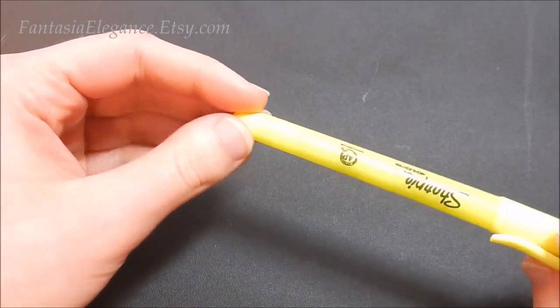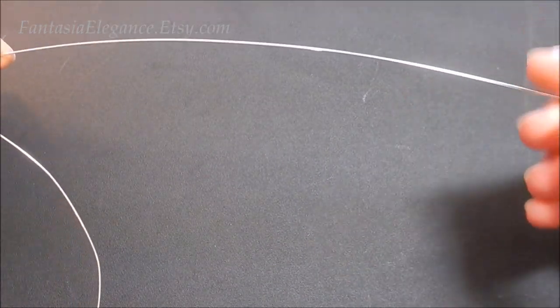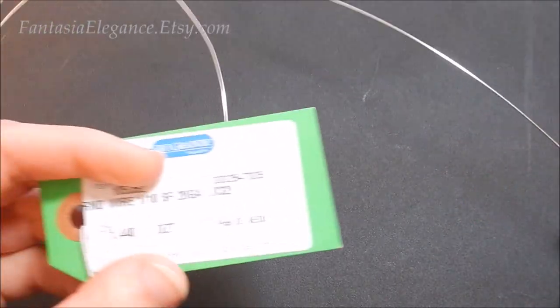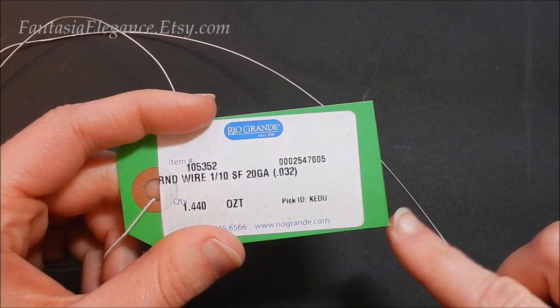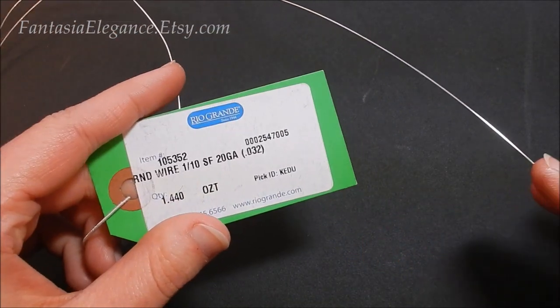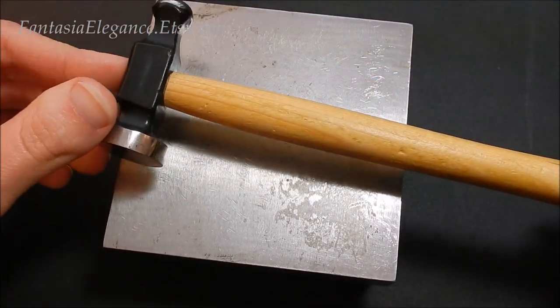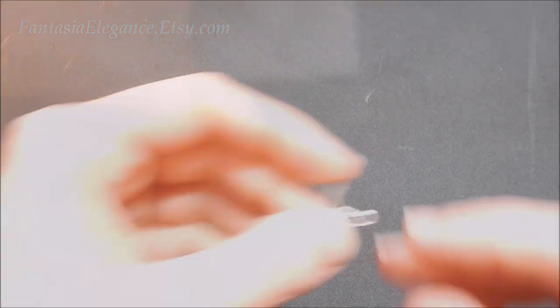You'll also want a ruler and something round to help you get that round shape — I'm just going to use this little micro Sharpie highlighter. And of course you'll want some wire. I'm going to be using 20 gauge silver filled wire; you do want it to be dead soft. I get most of my wires from Rio Grande, but you can also get them at any local craft store. It's optional but I do recommend having a steel bench block and jeweler's hammer as well.